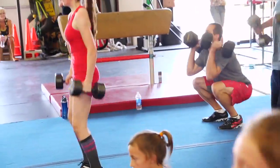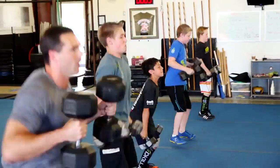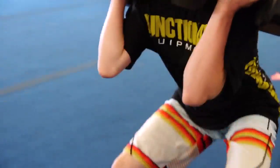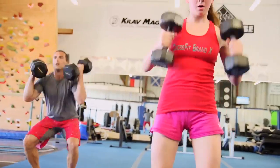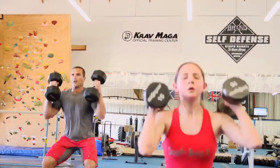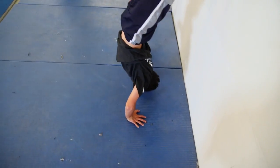In that 21-15-9 hang squat cleans with the dumbbells and handstand push-up workout, what I'd really advise is on those dumbbell hang squat cleans, you've got to have good technique. Use your legs and your hips to get those things moving, your arms to pull yourself down under the dumbbells. It's light enough, if you're strong enough, that you can muscle it up with your arms, and that may be a little bit faster and feels better metabolically, but your arms are going to pay the price when you go onto that wall for the handstand push-up.